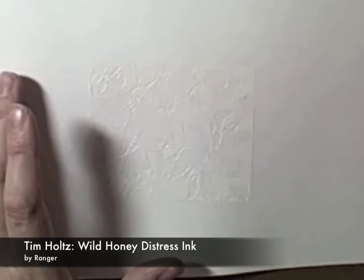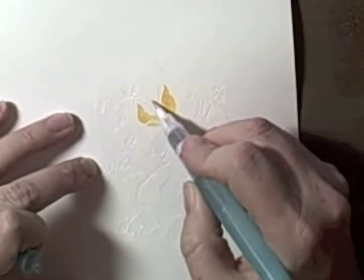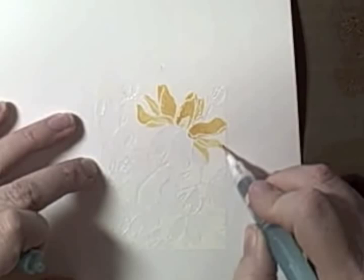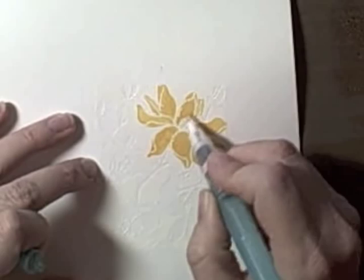To get this video to under 10 minutes for YouTube, I had to speed it up. The next thing we're going to do is take some Distress Ink — this particular one is Wild Honey by Tim Holtz — and smush it off in a pile on my craft mat. I'm going to use a water brush, touch it into the ink, and put it directly onto my paper. I got this technique from a class at Archivers; they used regular cardstock, but it pills a lot, so I used watercolor paper. It still embosses beautifully, holds the color better, and the end result is more beautiful.